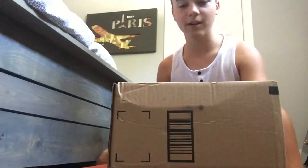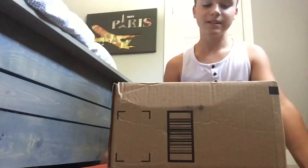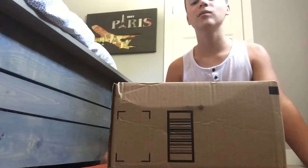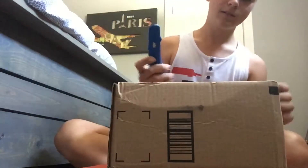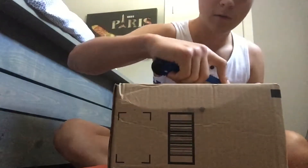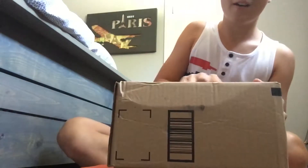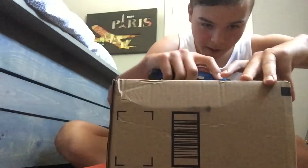Hey guys, today we are going to be unboxing the eTVR headset. This is a 3D VR that you can get on Amazon — the link will be in the description. I'll just open this up. I barely ever buy stuff from Amazon so bear with me.